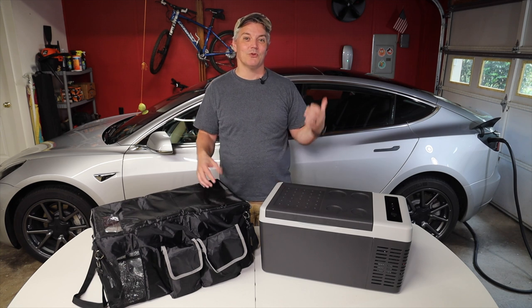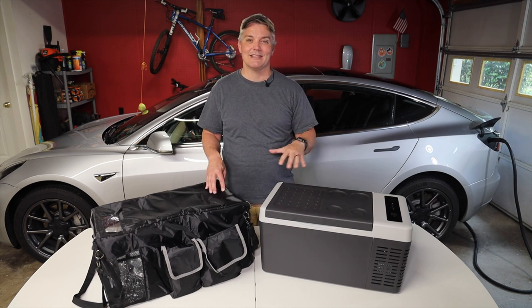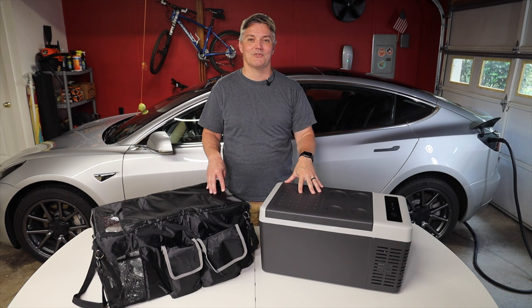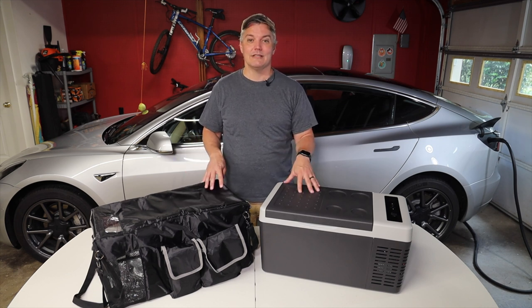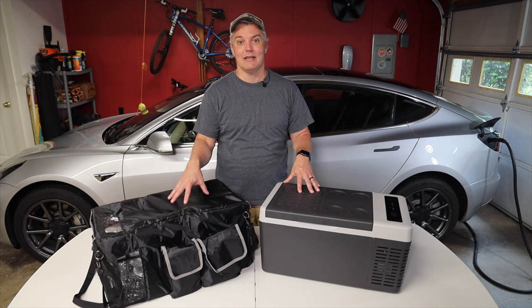It's been a great fit for my Tesla Model 3, but it's actually a perfect size for a lot of different vehicles. I also have links on where to buy one of these as well as this matching insulated cover.